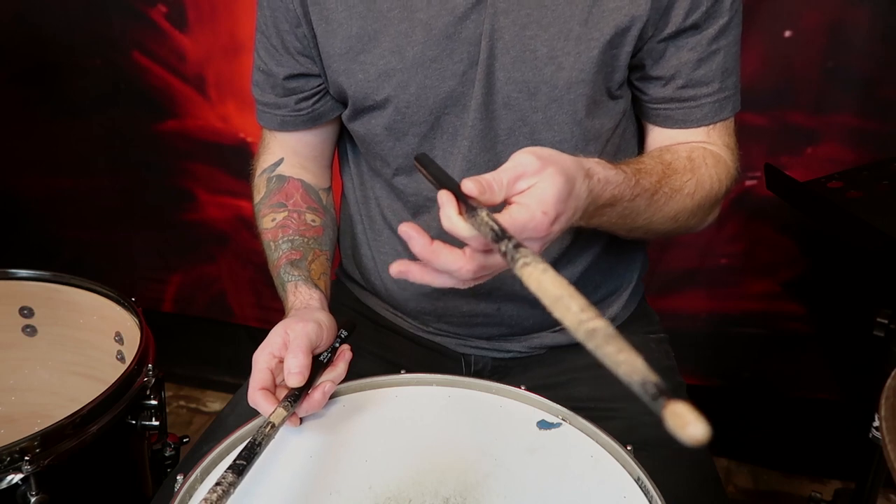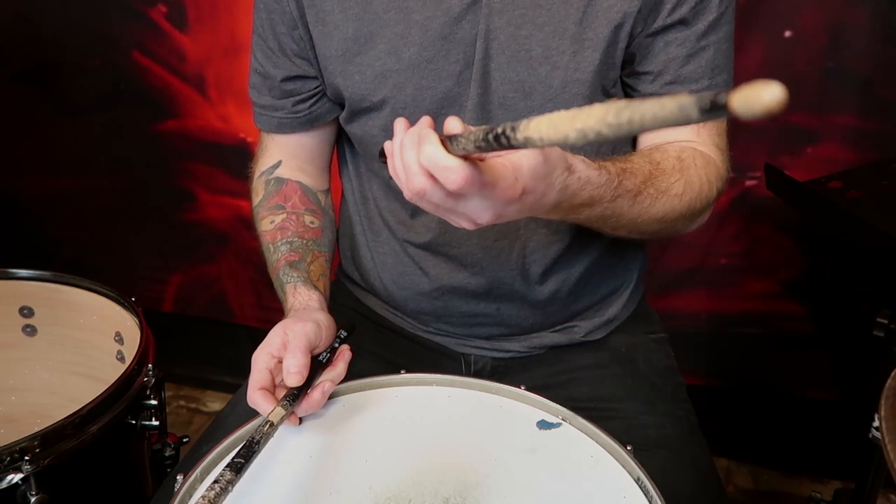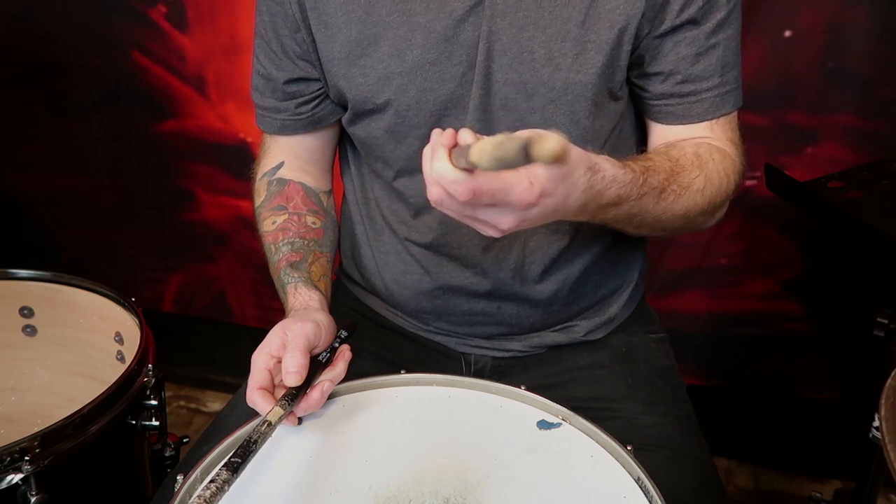When holding the drumstick in the French grip position, our thumb is facing upward. We're not moving it off to the side completely so that our palm is facing down — that is called the German grip. In between the French and the German, on a slight angle, is called the American grip, but I'll get to that in later videos. Next, we curl these three fingers around the stick and now we have our basic position for the French grip.